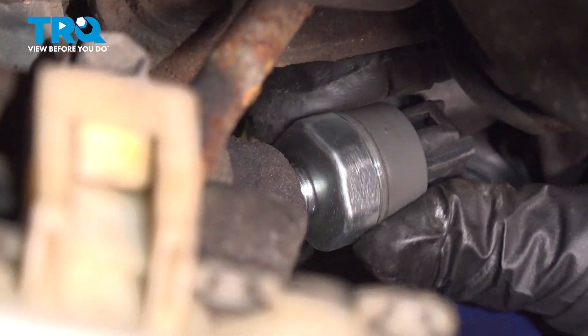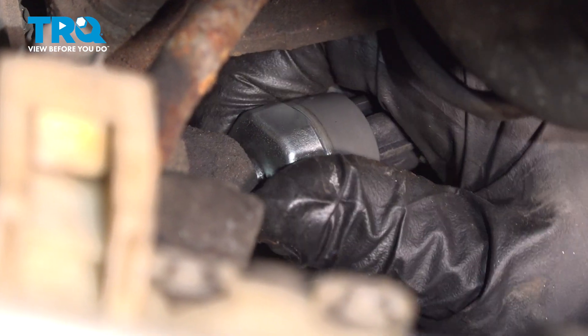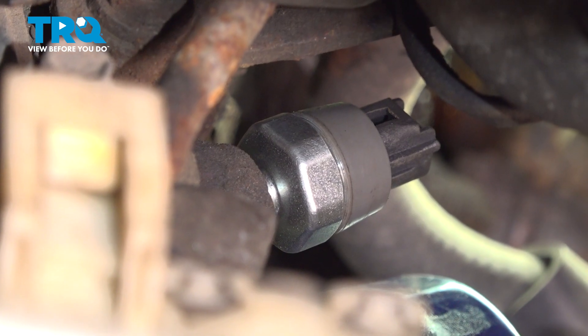You don't need to put plumber's tape or any thread sealer on that. It already has a tapered pipe thread, so once it's tightened, it should seal.